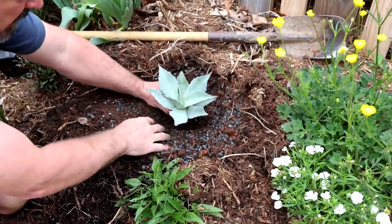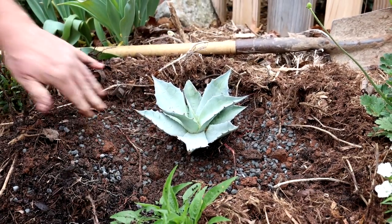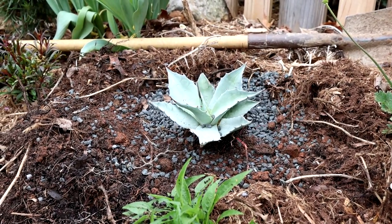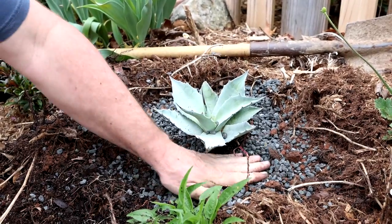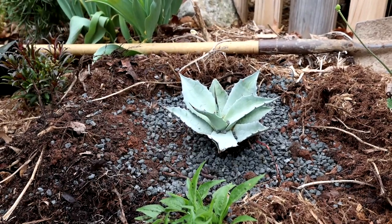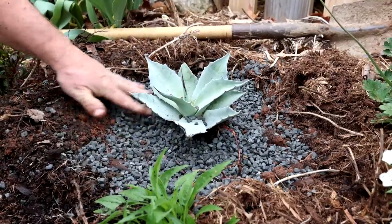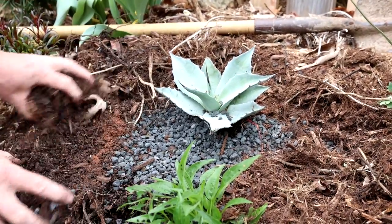I've got the roots pretty well broken up and I'm basically setting this thing on top of that soil. As you can see I didn't really bury it all that much. I'm going to add more Permatill around it and throw some in the middle of it. Having it on this angle is really going to show it off — I've angled it a bit to exaggerate that just so it can be seen. Then I'm going to use a small amount of this mulch back over top, just a very thin coating to keep the space decorative.